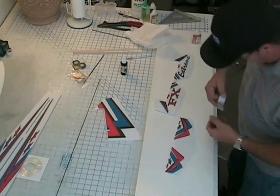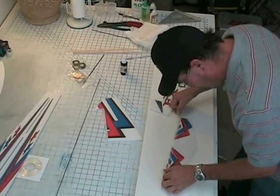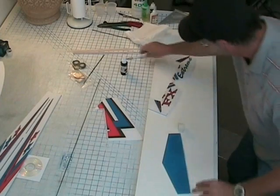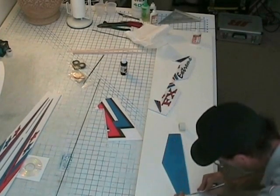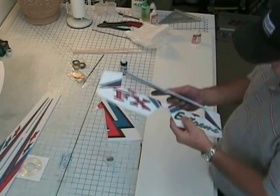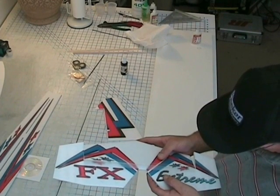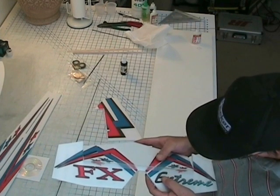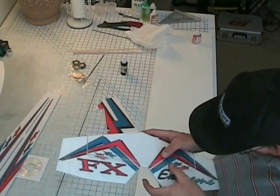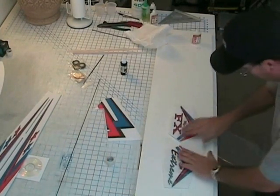Now it's time to do the stab — same way as you did the ailerons. On this I tend to hold it like this and stick one side, use the stars as a good alignment for the center stripe. Looks good. Very good.